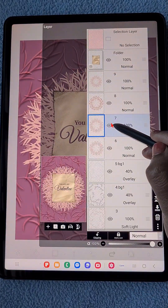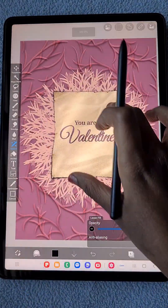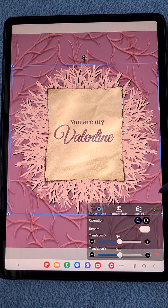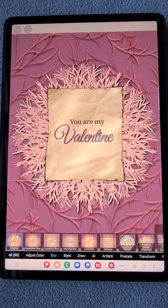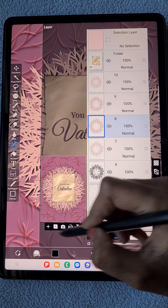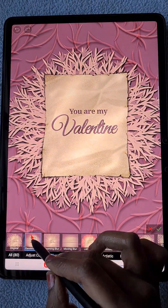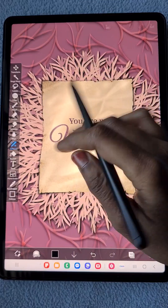Now the same shadow process once more for these new leaves: duplicate each layer, keep it in alpha lock mode, fill with black color, then change position slightly lower and apply Gaussian blur. Make sure once you fill with black you switch off alpha lock, otherwise you won't see the Gaussian blur happening. I really like these details — it looks like paper cut art.